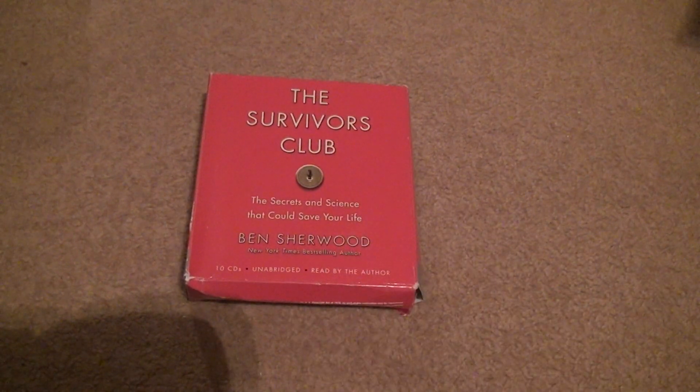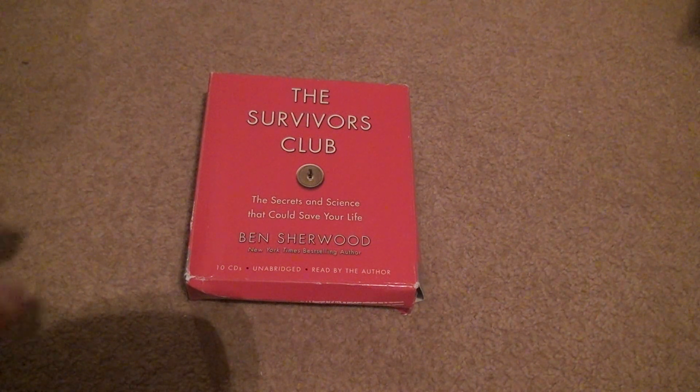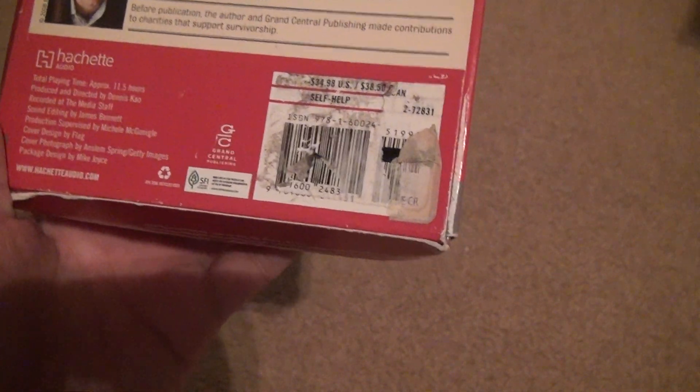Here's another one from The Survivor's Club by Ben Sherwood. Ten CDs, unabridged, read by the author. I don't know why I got this one — let's just take a look at it. Two bucks, eleven and a half hours.